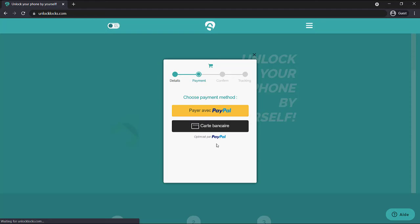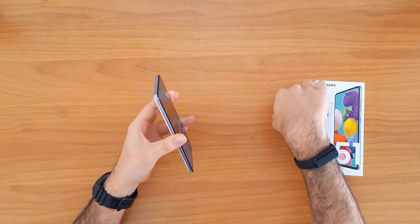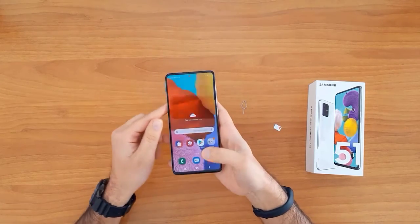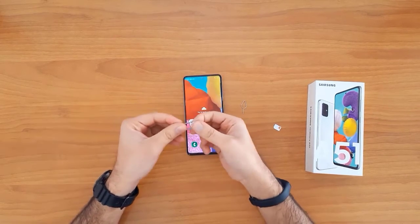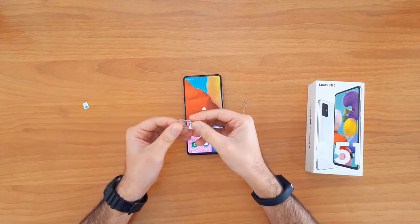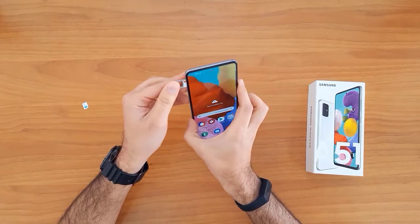Once the unlock code has arrived in your email, let's go ahead and enter that code into our phone. To do that, we first need to remove the original SIM card from the phone, then insert a SIM card from a different network.